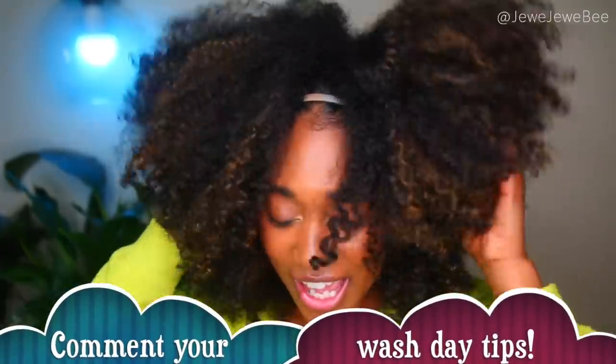Thank you so much for watching! I really hope you enjoyed it — let me know your feedback on these tips and share any tips or tricks you have so we can all flourish in our natural hair. If you enjoyed this video, please give it a thumbs up. I really appreciate you watching, especially if you made it to the end — big virtual hug! Thank you again to Maui Moisture for sponsoring this video.